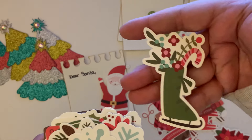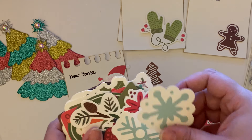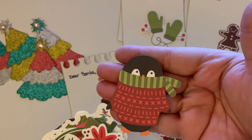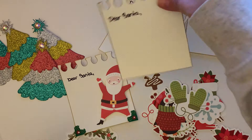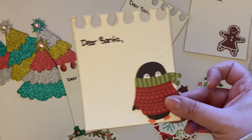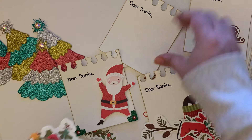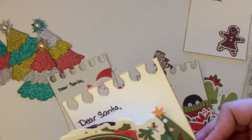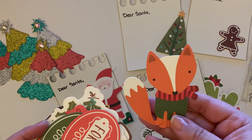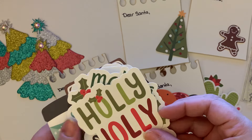We've got some poinsettias, some mittens, some little phrases, an ice skate, more poinsettias, some snowflakes. I kind of like the ephemera pieces more than the big trees because they don't take up that much space and they give you room to write. Isn't that a cute idea? And this pack is adorable — I think it's Holly Jolly by Pebbles.